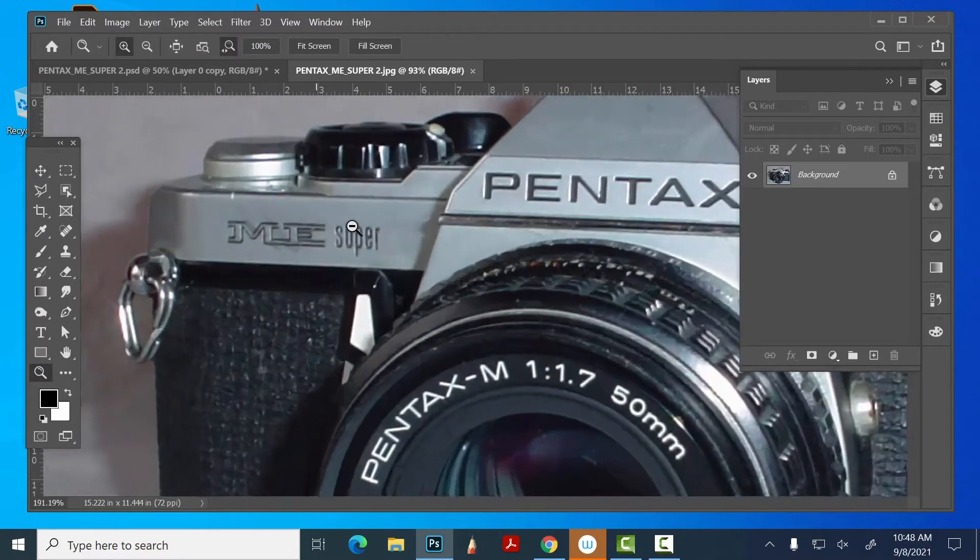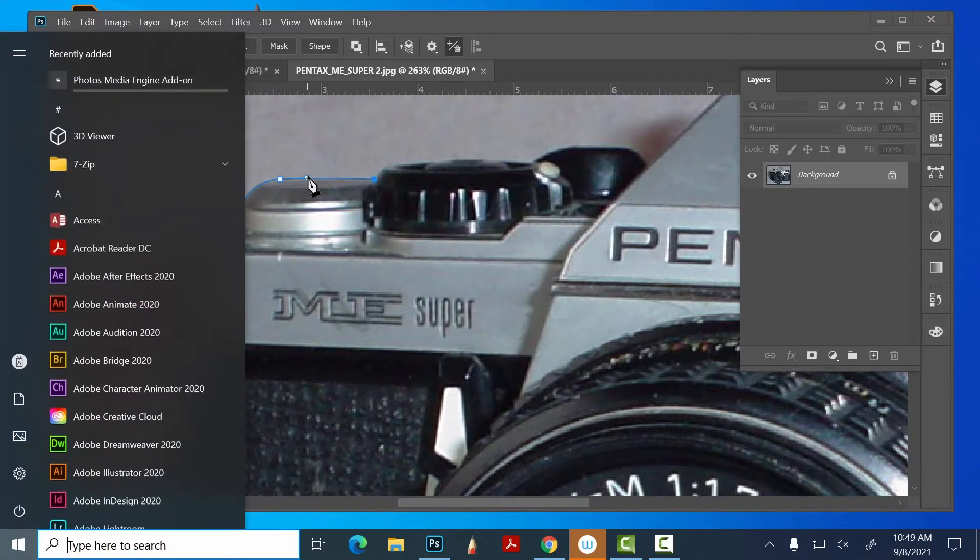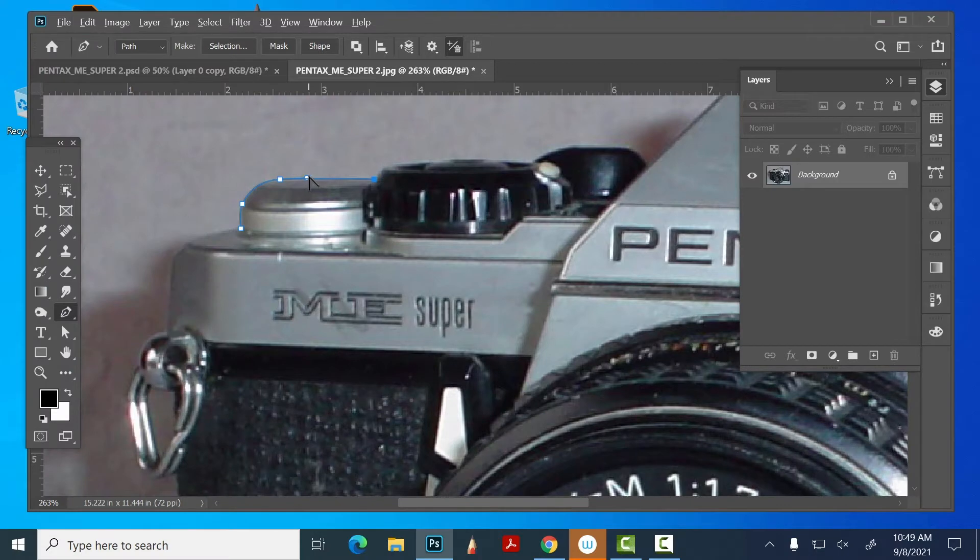I would come in here, get nice and close, get my pen tool, and start separating this thing. You've got to be really careful — I see people all the time doing a really half-assed job on it and you can't do that. You've got to get used to using these tools; you can't rely on automatic tools all the time.